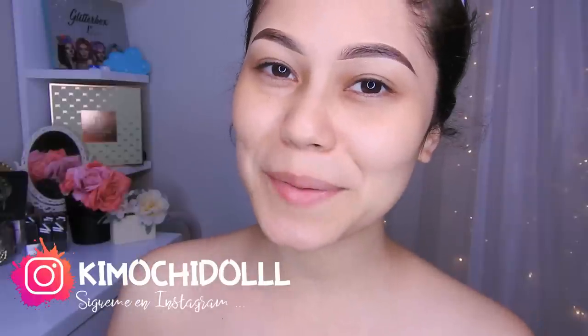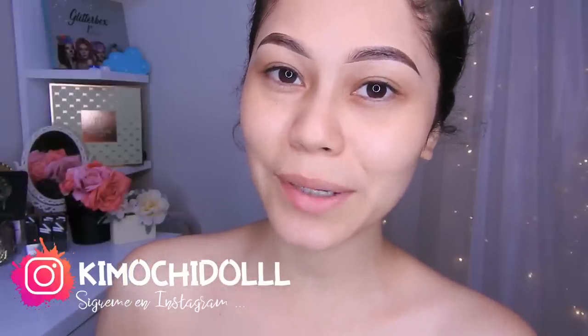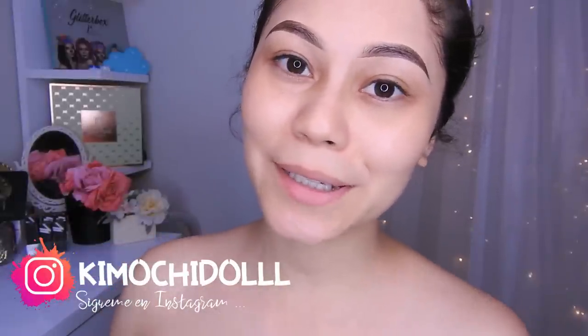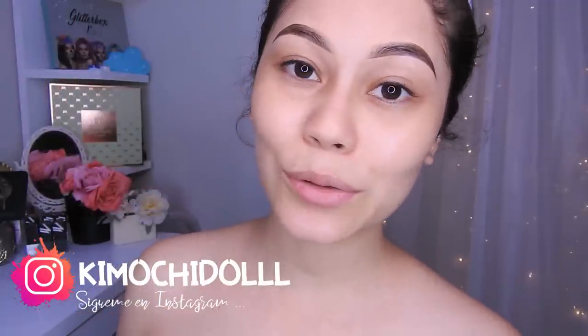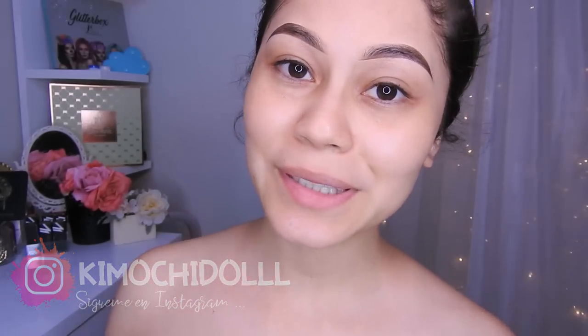Hola quemochitas y quemochitos, bienvenidos una vez más al canal. Hoy les traigo un maquillaje en tonos verdes, así que espero que les guste. Si son nuevas, no se olviden de suscribirse al canal para que no se pierdan ningún videito. También activen la campanita y de esa manera YouTube les va a avisar todas las veces que yo suba un video.